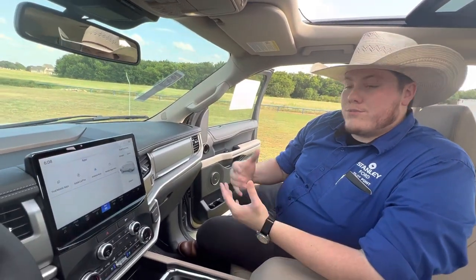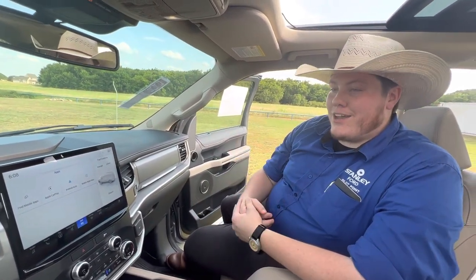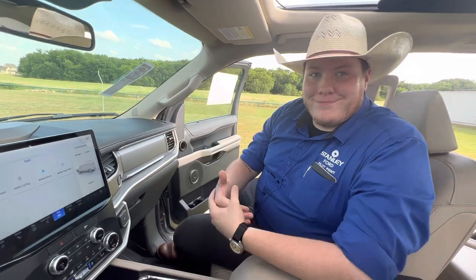It's a really neat vehicle, so I'm really glad that you came out and spent some time with me to look at it. Let me know how you feel about it. Thank you.